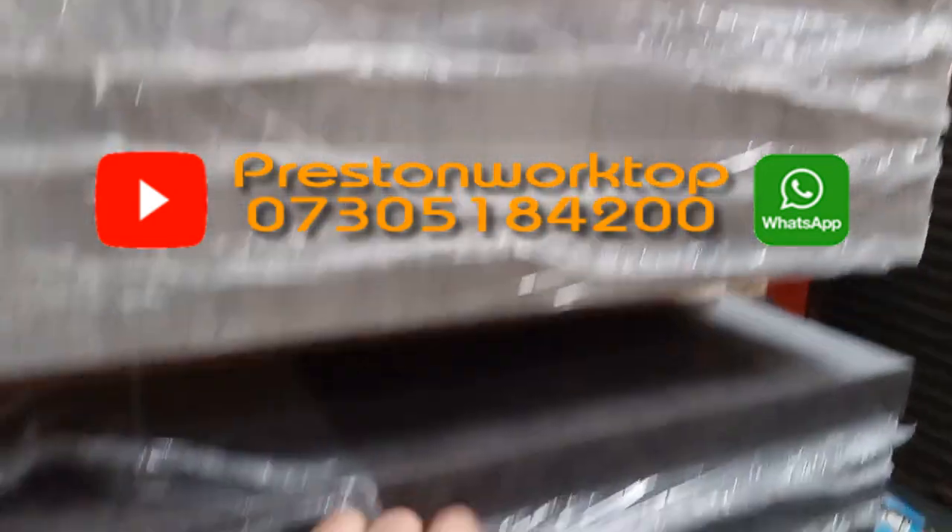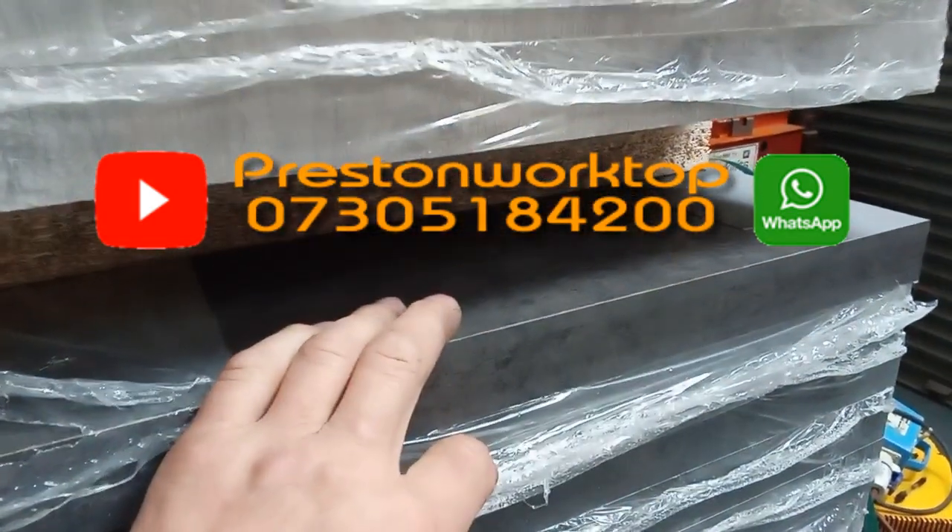So if you're interested, give us a call at 07-305-184-200. Cheapest worktops anywhere.